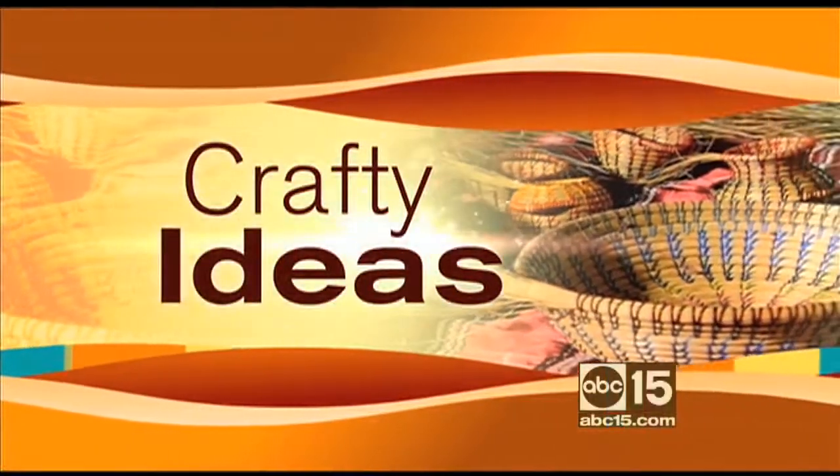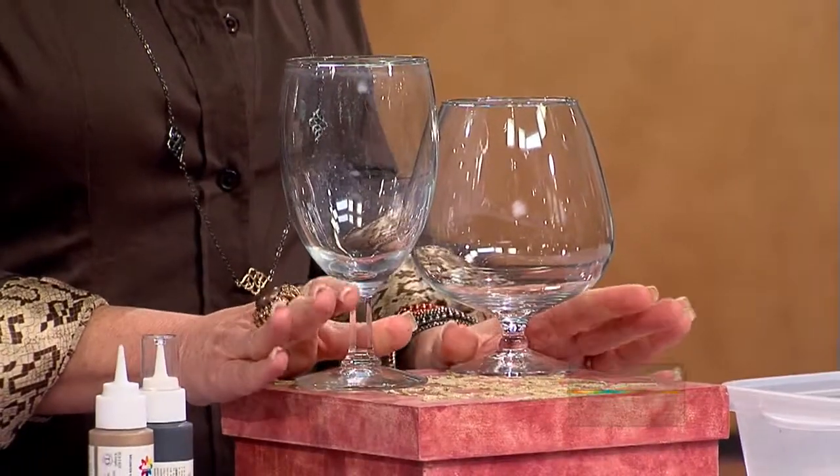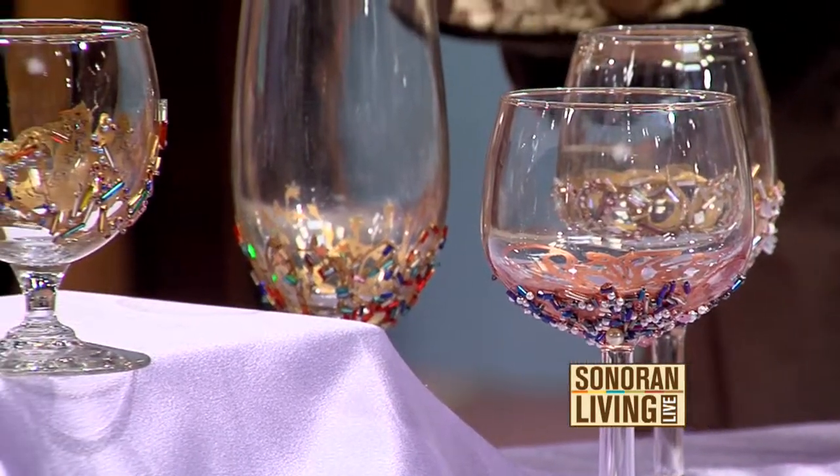No doubt you have some stemware — maybe you broke a glass here or there, you have some mismatched pieces. Well, what do you do with them? Something like this. I have a really fun idea for you. We're just going to bling out your stemware, because that's basically what we're going to do. This is a bunch of pieces that I have created over the years. What a great idea for a get-together with the girls.